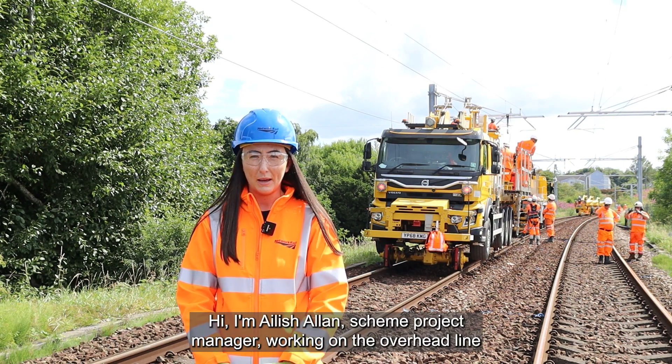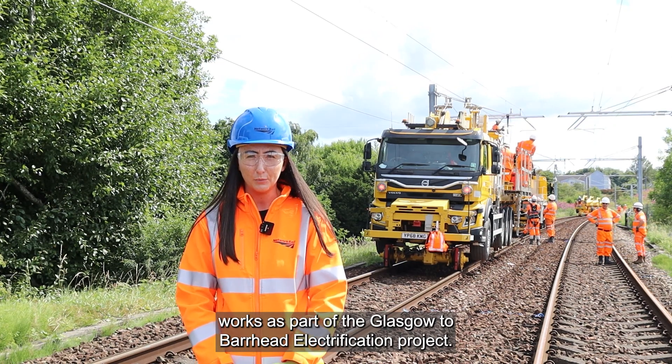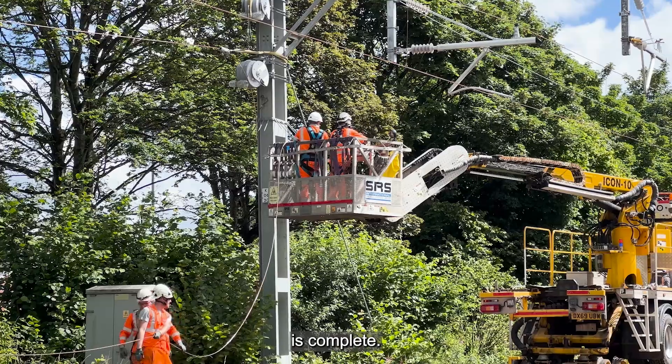Hi, I'm Eilish Allen, Scheme Project Manager working on the overhead line works as part of the Glasgow to Burhead electrification project. We've now only got a couple of weeks left until our six-week programme of works is complete.